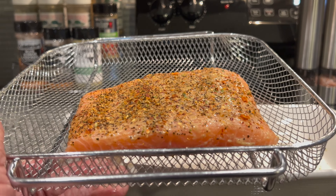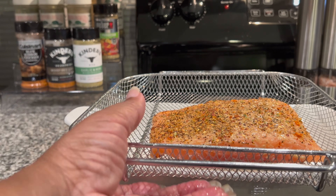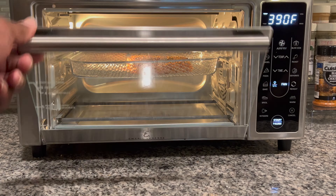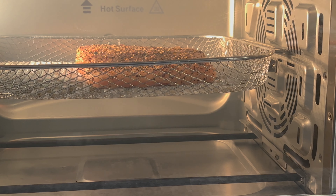According to the air fryer it's gonna take six minutes for this to cook, so that sounds good to me. We're gonna let it cook and we'll be back.